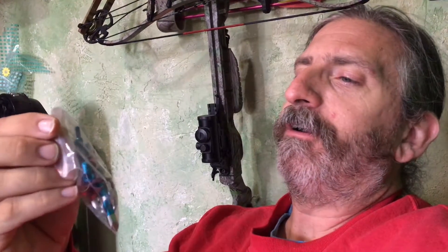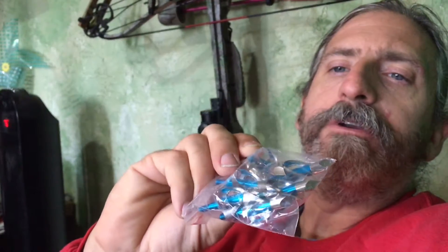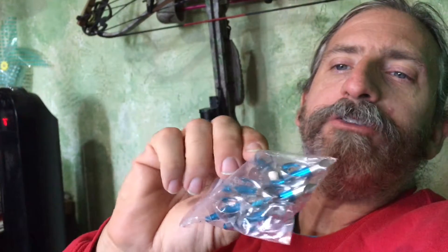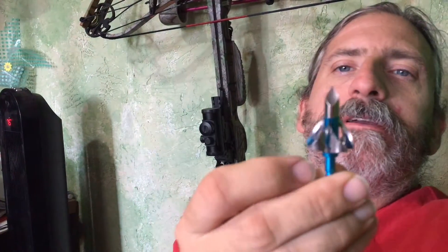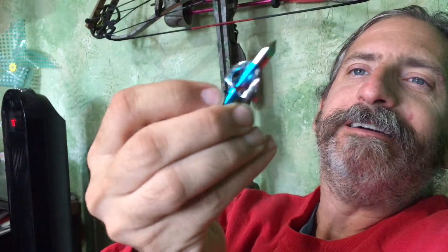What we have here are arrow tips — this is a package of hunting tips of an interesting style. Let me see if I can get one of these out to show a little better. That's a very interesting style of arrow. It'll be interesting to see how those work.